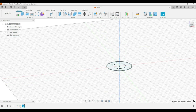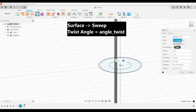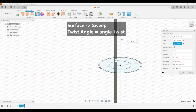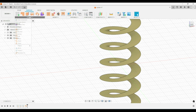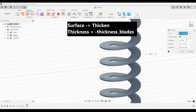We'll then go to the surface tab and we'll create a sweep. We'll choose the original line segment that we made, and as the path we'll choose that construction curve. Then for our twist angle, we'll choose angle twist. And then we'll go to the surface tab again and we'll do a thicken. We'll select the helix, and the thickness we want to set as the negative thickness of the blades.